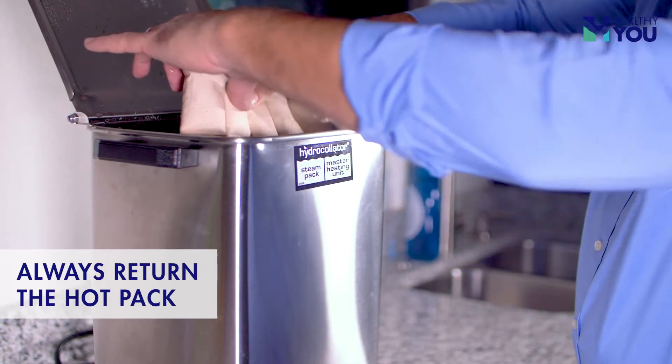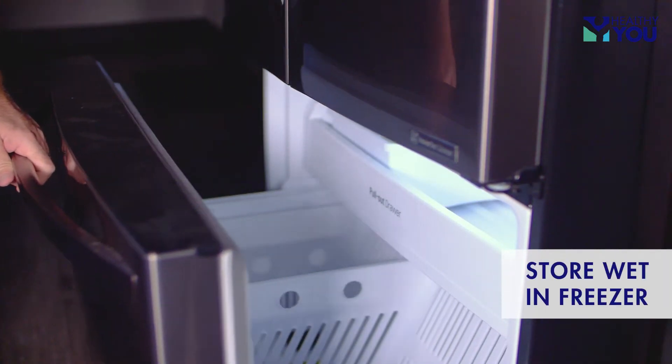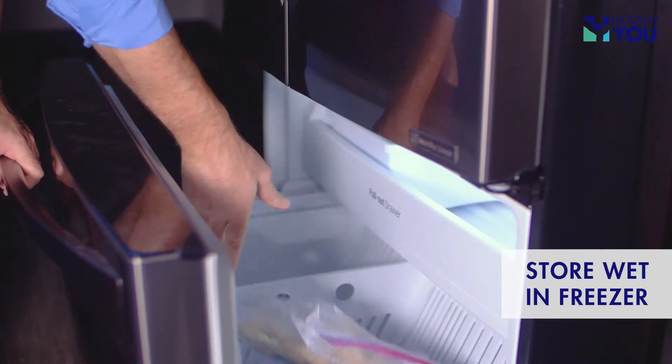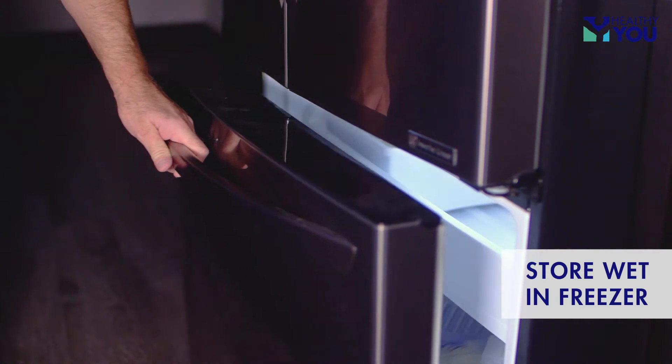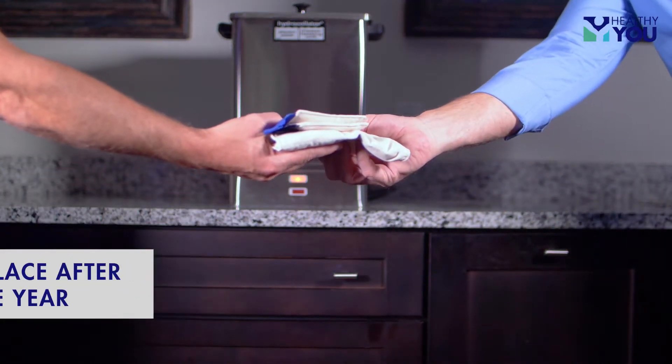Always return the hot pack to the heating unit after each treatment, as you do not want them to dry out. If hot packs are to be stored for extended periods, they may be placed while wet in plastic bags and stored in a freezer. Hot packs under constant daily use should typically be replaced after one year.